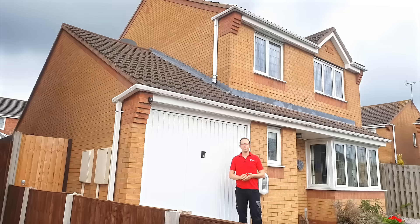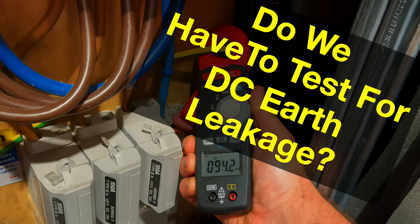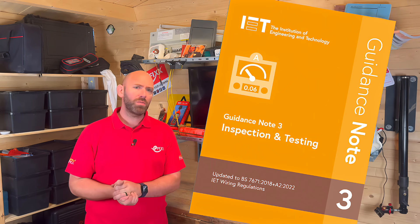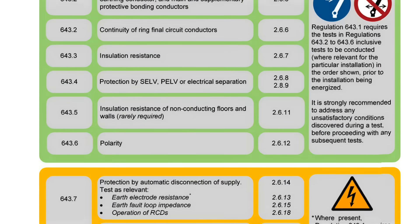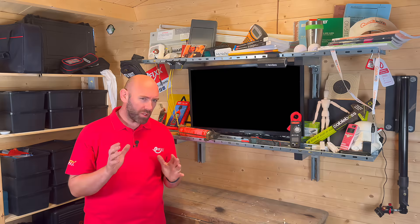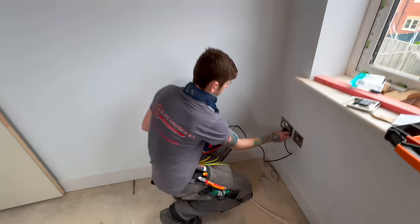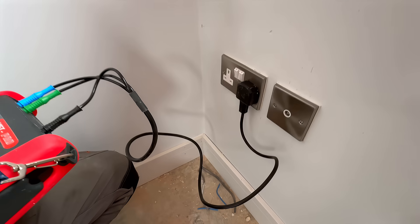So if DC current is such a big problem, are we actually required to test for it? Let's turn to Guidance Note 3, Figure 2.12 — the sequence of testing. You won't see earth leakage testing mentioned anywhere in there. But that's not really surprising — the sequence is designed for new installations. At that stage, the system hasn't even been energized, so there wouldn't be any DC leakage to find.